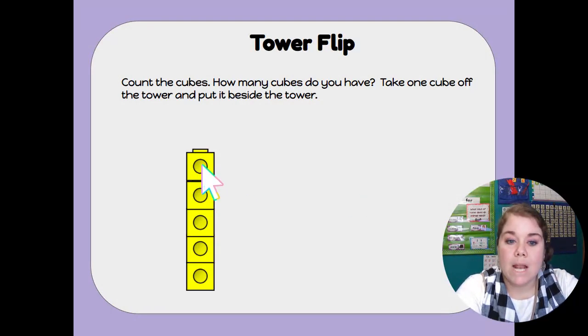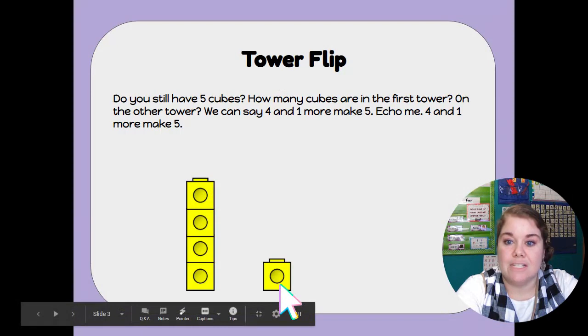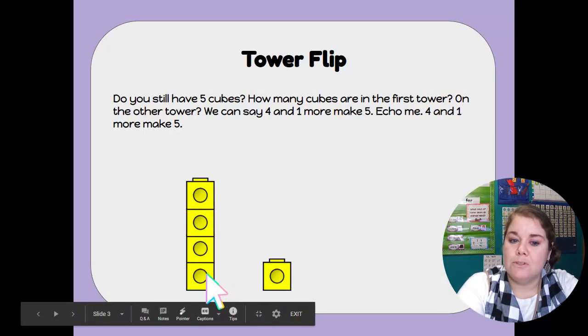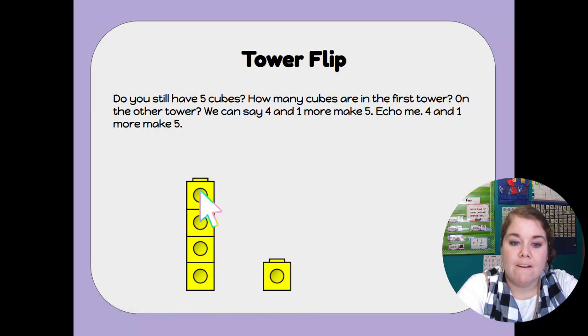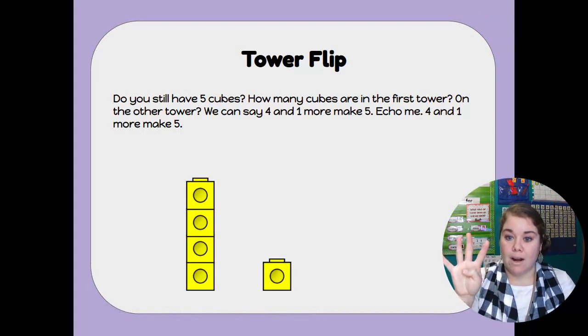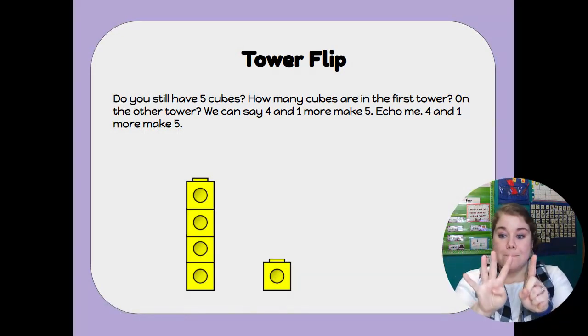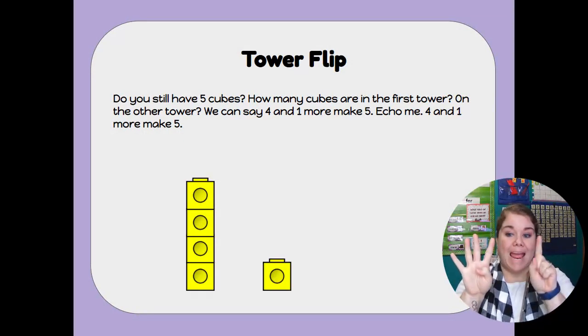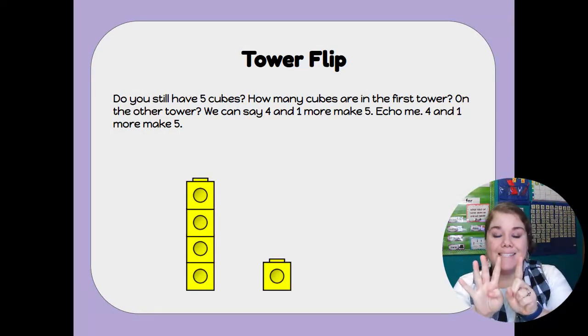Now we're going to take one cube off and put it in another tower next to it. Do we still have five cubes? How many cubes are in the first tower? Let's count: 1, 2, 3, 4. So we have four cubes in the first tower and one cube in the second tower. So we can say four and one make five. Can you say that with me? Four and one makes five.